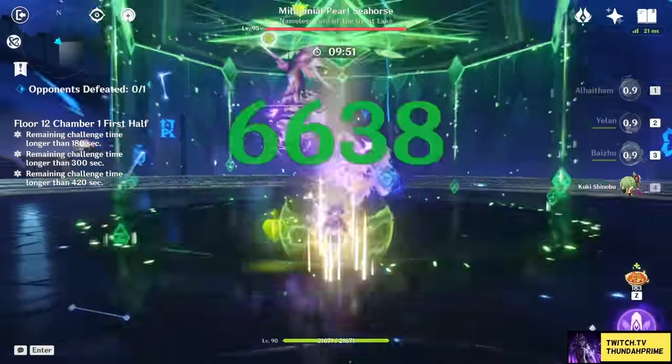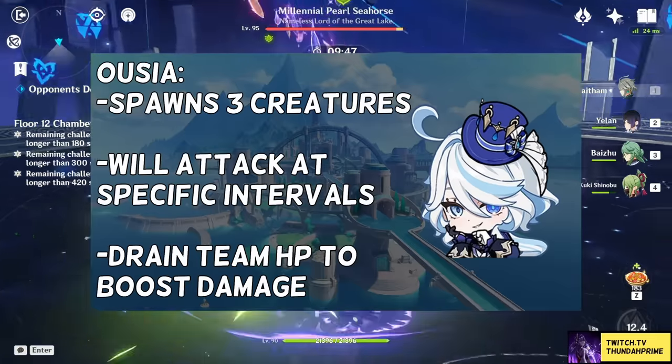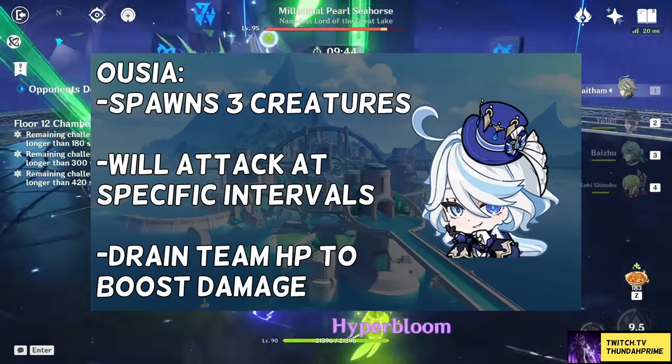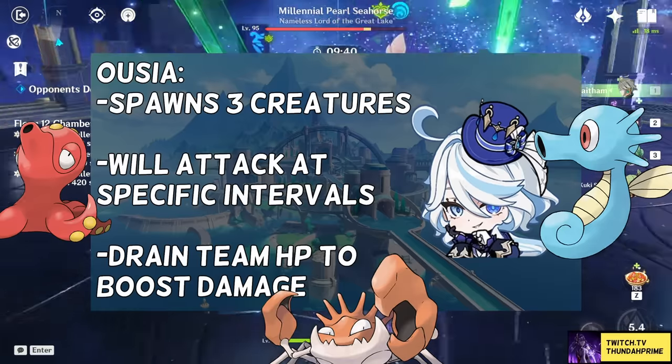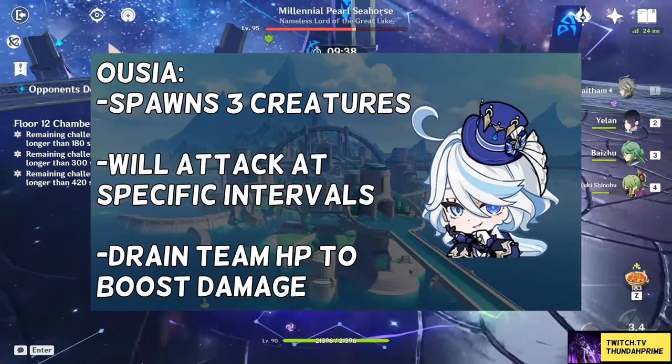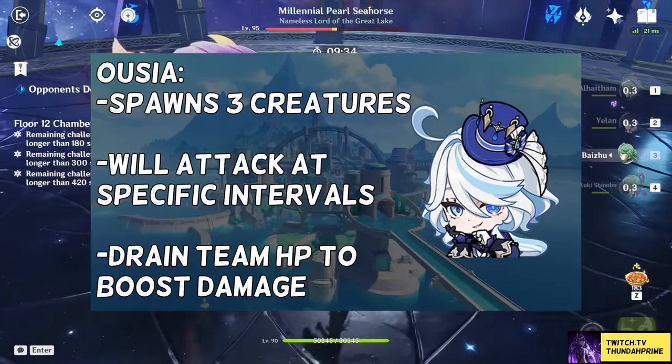Her elemental skill is going to depend on that alignment. When you are currently aligned with Ouija, which is the standard, you are going to do Damage Mode, which will summon Horsea, Kingler, and Octillery to fight for you, who are going to continuously attack enemies during set intervals. The damage from these lads will be basically all of the damage of your kit.